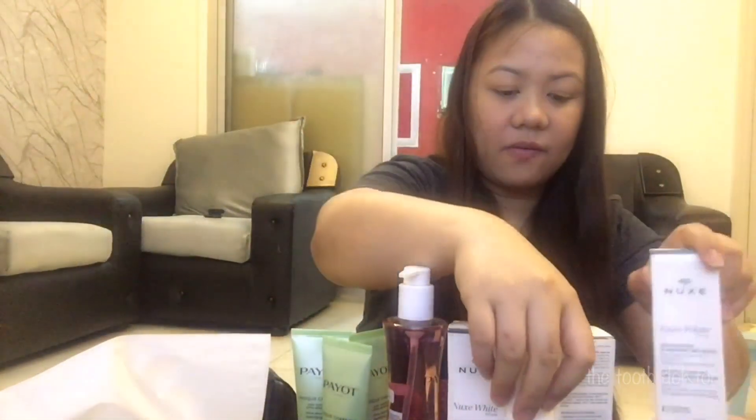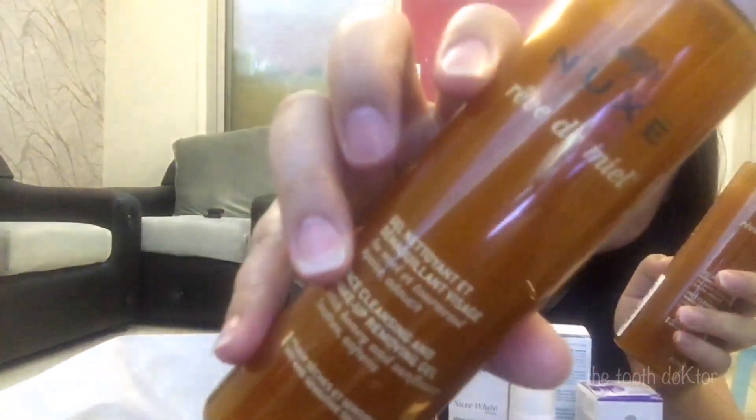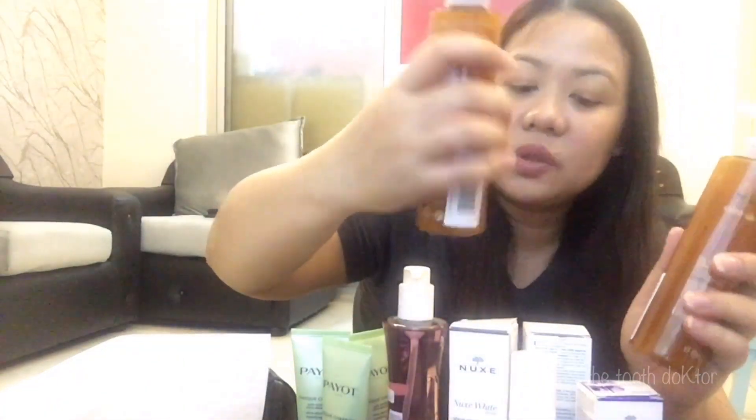I have four of the face cream but only three are still boxed. I also have two of this eye cream and two of the Payot face cream. And I also have the face cleansing makeup removing gel — I have two of this. This one is from Nooks.